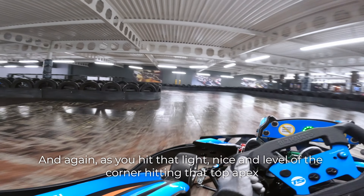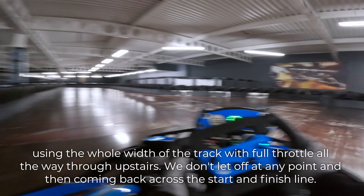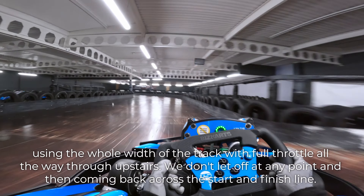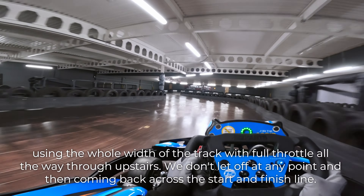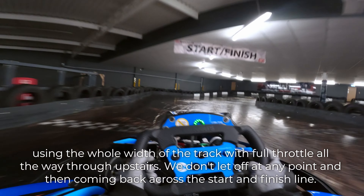And again, as you hit that light, nice and level with the corner, hitting that top apex, using the whole width of the track, with full throttle all the way through upstairs. We don't let off at any point. And then coming back across the start and finish line.